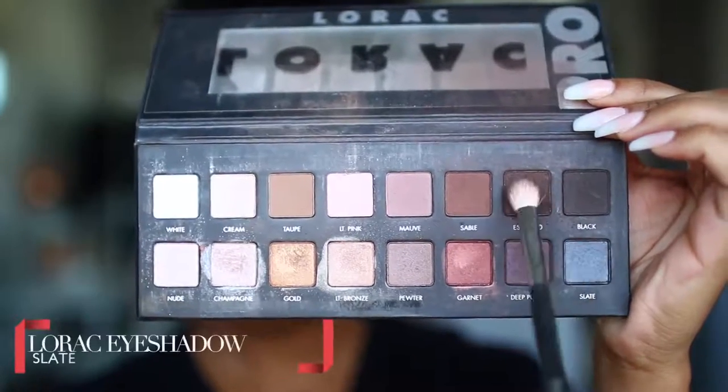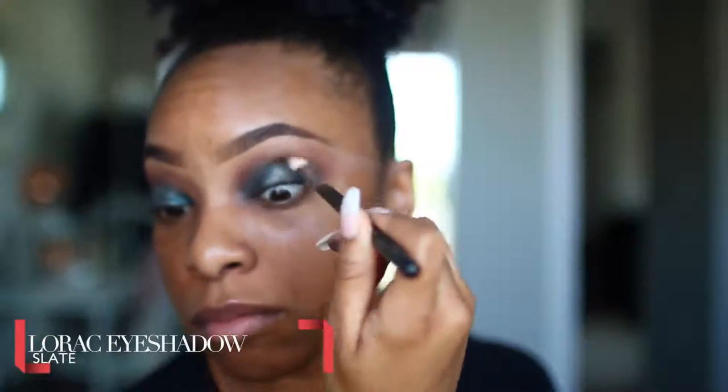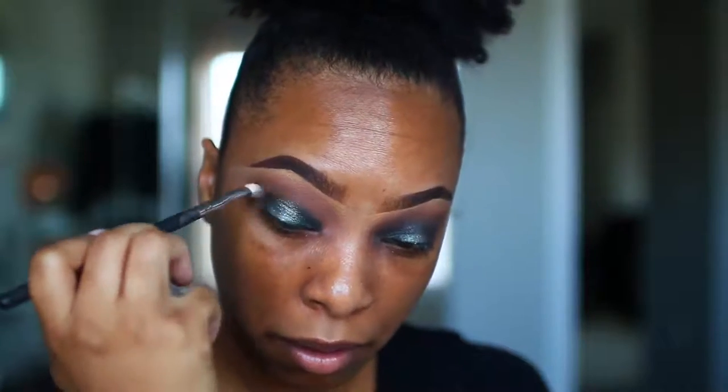I wanted a pop of color in the center, so I applied the shade Get Lucky, which is also a ColourPop eyeshadow, and applied that using my finger right into the center. That created some dimension and made the center of my eye really pop and shine. Then we're going to take the shade Slate from that same Lorac Pro Palette and smooth out those harsh edges, using the MAC 217 brush to blend them out.